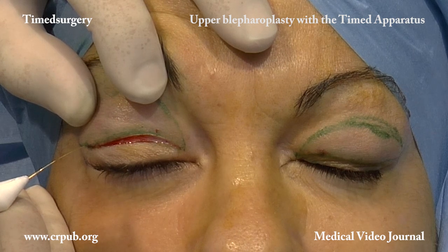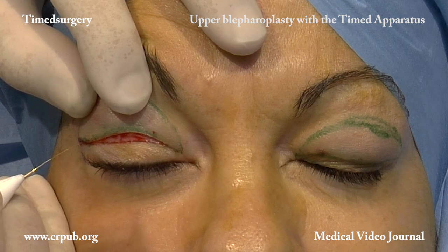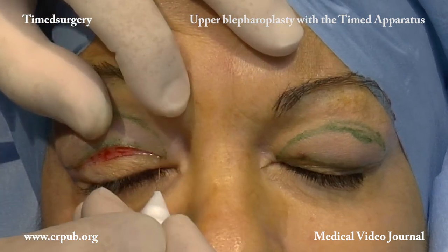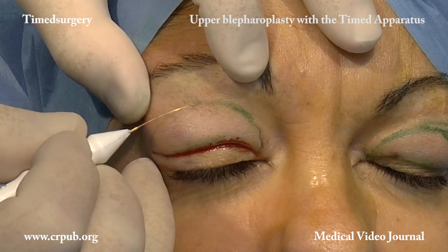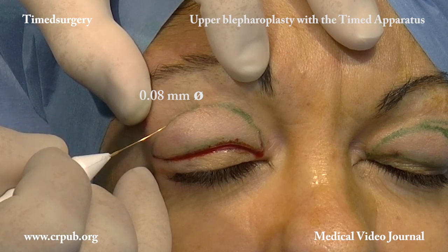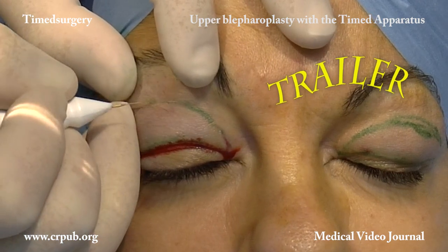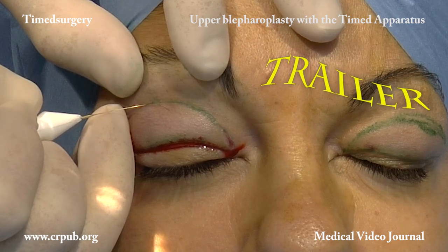The operator can choose whether to make the incision in the center of the preoperatively drawn line or at its upper or lower margin. This cutting technique enables precise millimetric excisions to be carried out in order to achieve the greatest symmetry. The timed apparatus is used for all the fine surgical procedures performed on the eyelids, from the excision of small neoformations by means of slow pulsed timed surgical cutting to upper and transconjunctival blepharoplasty.